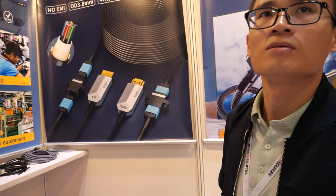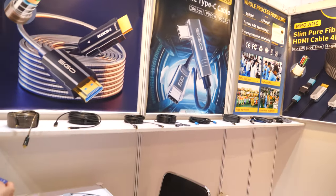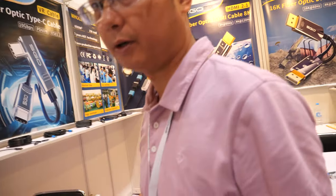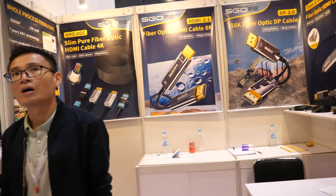Is this your factory? Yes, our factory. Where is it? Dongguan city. How many cables do you sell every month? About 20,000. Wow! Mostly HDMI? Yes, mostly. It's called AOC cable — active optical cable — which includes optical fiber cables.